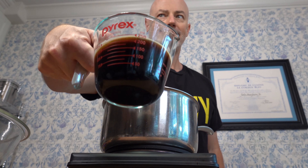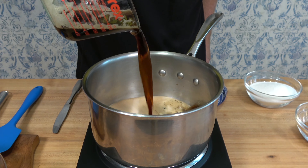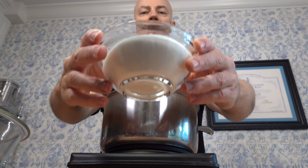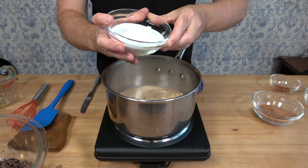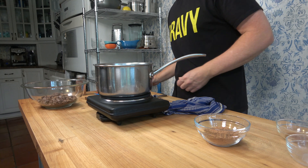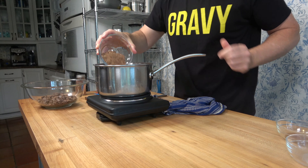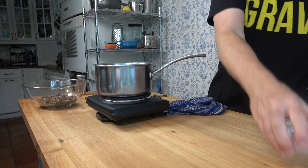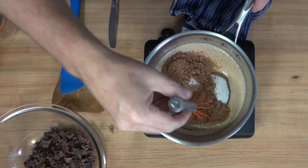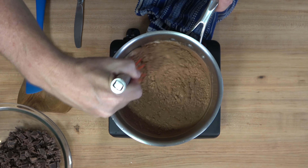Start off with the Guinness beer — one cup, 250 milliliters — poured into the saucepan off heat. For a wee bit of sweetness, add granulated sugar, three quarters of a cup, 155 grams. Then grab unsweetened cocoa powder from your pantry — half a cup or 35 grams. Add a pinch of salt, a quarter of a teaspoon. Grab your whisk and mix away, trying to dissolve that sugar and incorporate the cocoa powder into the beer.